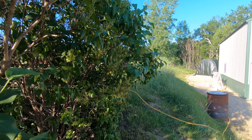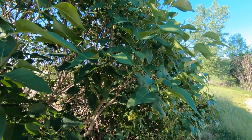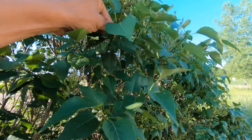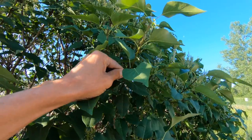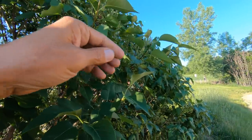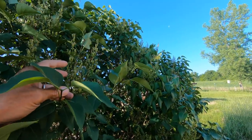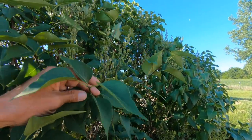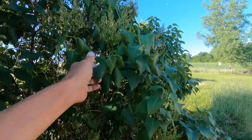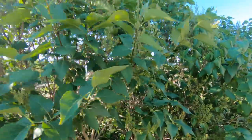Good morning, it is June 4th, 2018. This morning I'm going to be taking some softwood lilac cuttings. This is common lilac — at least I believe it is, not a hundred percent sure, the variety was given to us. The flowers are just finished blooming, so now is the right time to take the cuttings. I've got a little bit of wiltage here but I think that's from lack of rain.